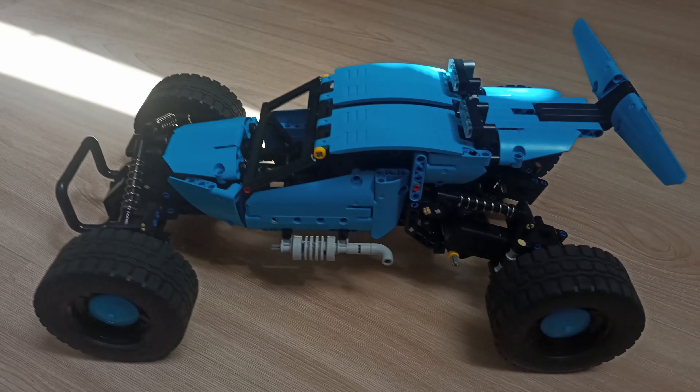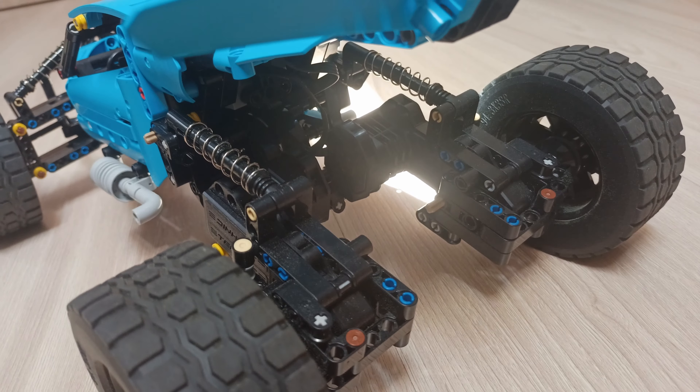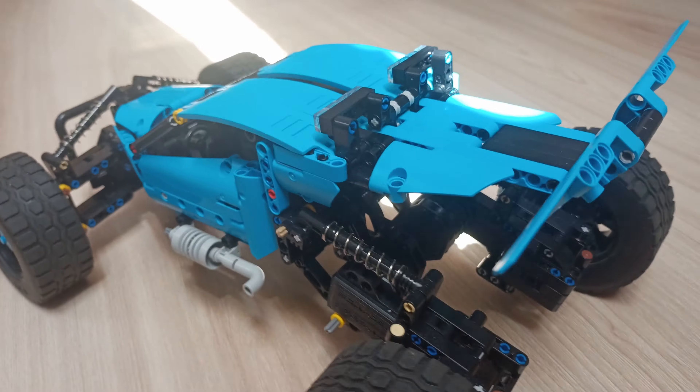Quick summary: overall this set is great. I will definitely use those motors and pieces — maybe except the pins — to make something unique. The only question that remains is how long will those motors last without malfunction. I don't know, but I hope they will survive at least one year.